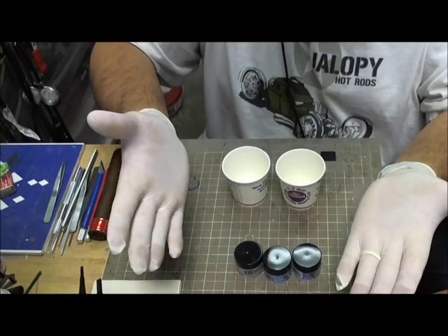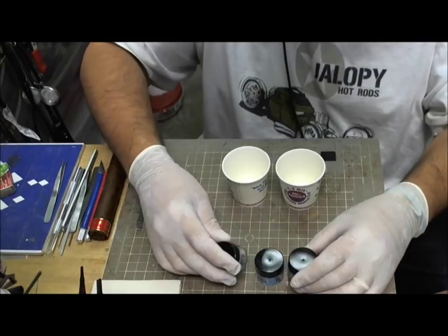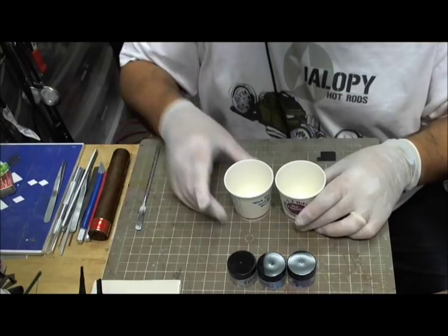My recommendation when you're using these is, of course, wear your gloves and wear your respirator. I'm not going to wear my respirator, which is the reason I'm going to go very slow, because I need to talk to you while I'm doing it. The minute you open this cap there's going to be a little explosion of powder, and you don't want to inhale that stuff, so please wear your masks.